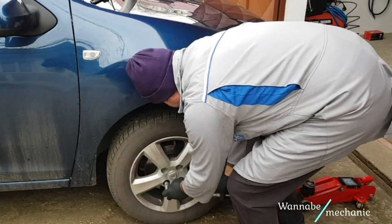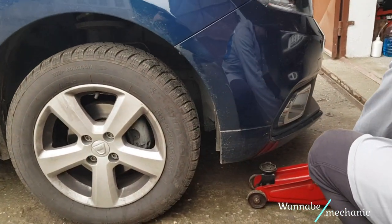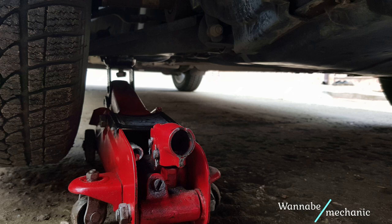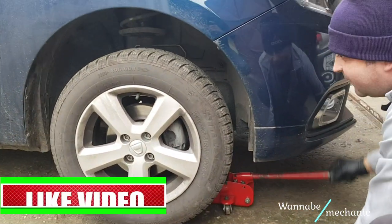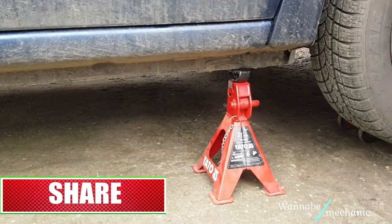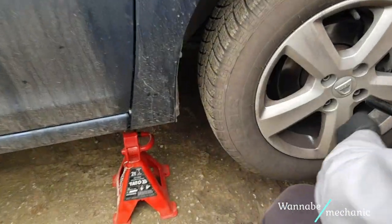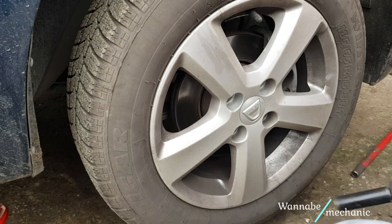Let's get started. First loosen up the lug nuts, place the trolley jack under the lower control arm just as shown in the following picture, lift up the car, place the jack stand under the jacking point and lower the car until most of the weight rests on the jack stand. Remove the lug nuts, take out the wheel and place it under the car as a third safety measure.